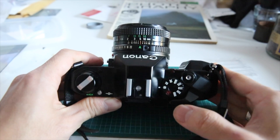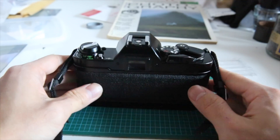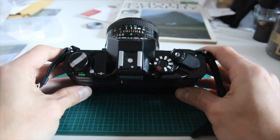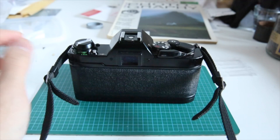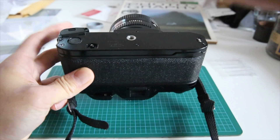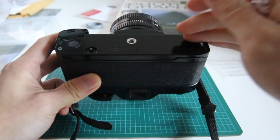Even after this, your shutter might not go off and you're thinking 'I just bought a really heavy paperweight — it was a waste of money.' You might want to leave a bad review and buy another one. But I will give you reason to pause. It turns out it's relatively common in the Canon AL world for the shutter to be stuck, especially if it hasn't been used for a while.